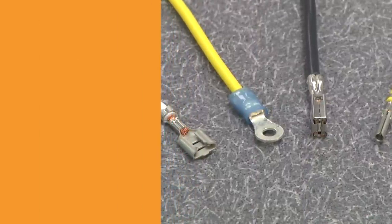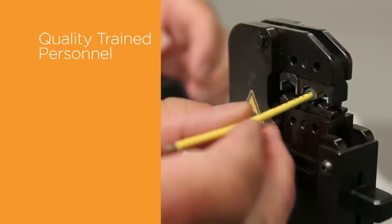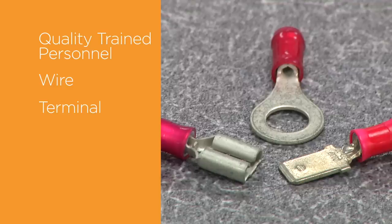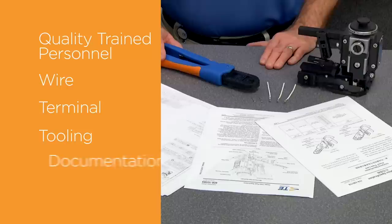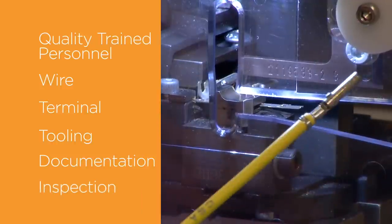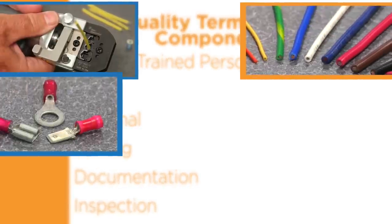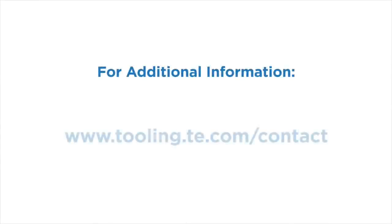To review, a quality termination is made up of several components: quality trained personnel — you've started your journey in quality training by watching this video; the wire, which must be the correct size and type and must be prepared correctly; the terminal, selected to have the needed features to accept the wire and wire insulation; the tooling, which must be designed specifically to accept the terminal; documentation, which must be used to determine the measurements and parameters that the finished crimp requires; and finally, the connection must be inspected carefully to confirm it meets specifications. When all aspects of the crimping process are addressed properly, the end result will be a reliable, quality termination that will perform to specifications. For additional information, please contact your local TE Connectivity representative at www.tooling.te.com/contact.